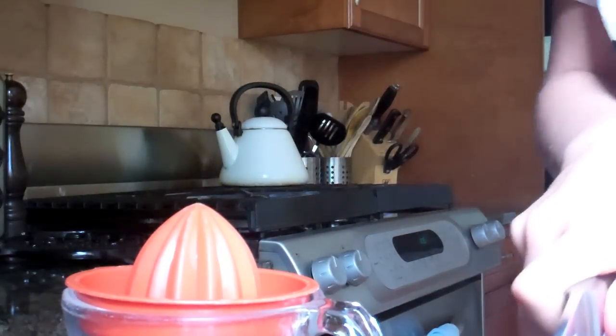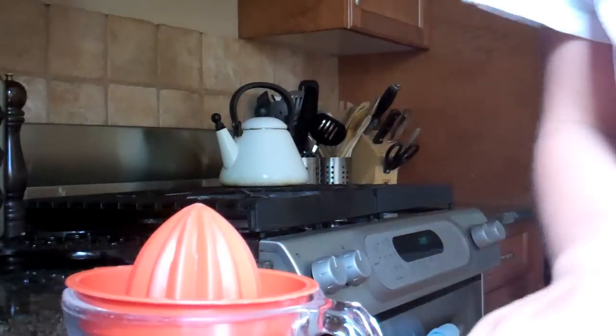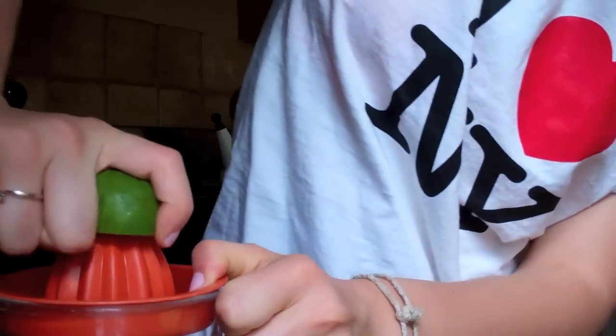Don't tell anyone what I'm cutting without a cutting board — don't do this without parental supervision. Squeeze that back.